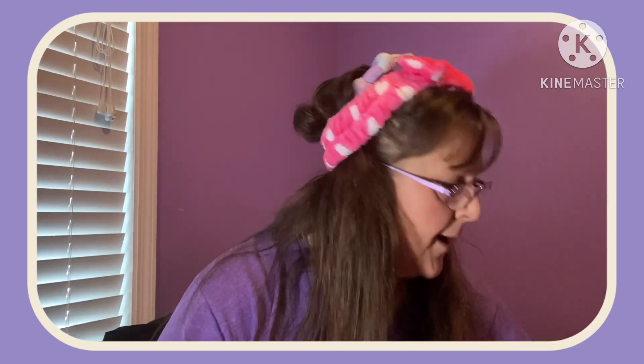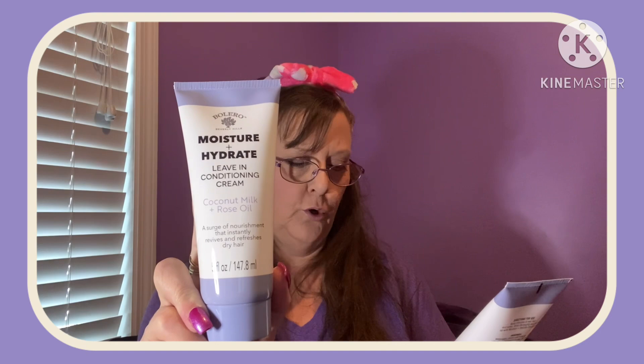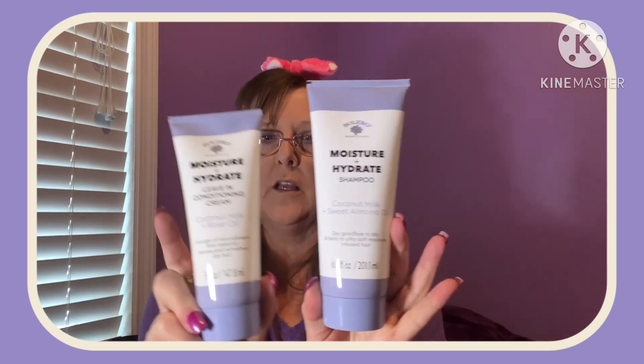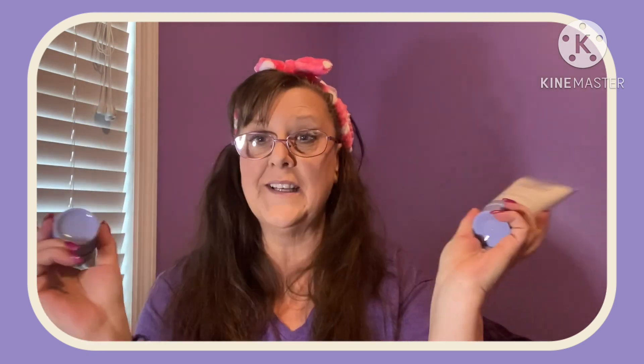Last but not least, before my headband blows off — these are by Bolero. They're Moisturate — Moisture and Hydrate. Sweet coconut milk and almond oil, and coconut milk and rose oil. Those are five fluid ounces — that's your conditioner. Then I found the shampoo, which is in a 6.8 fluid ounce, so definitely a size difference. Also made by Bolero. Until next time everybody, thank you so much for watching — bye for now!